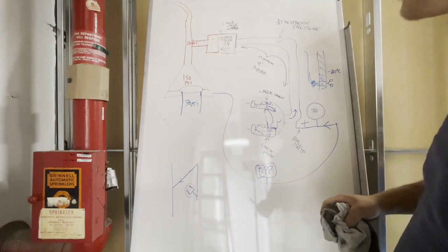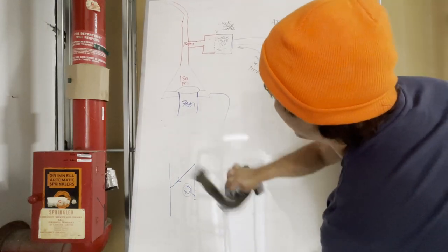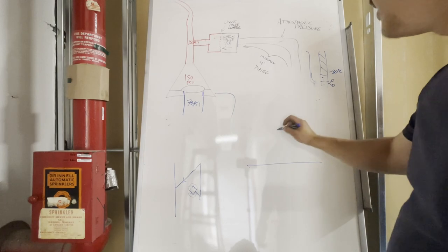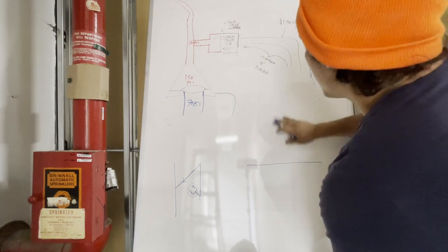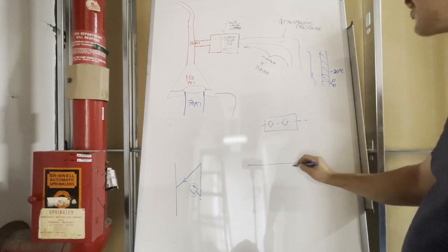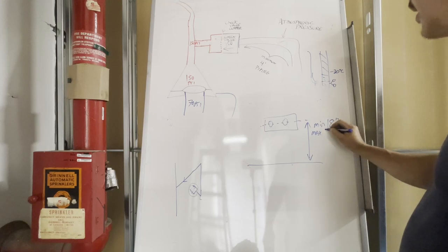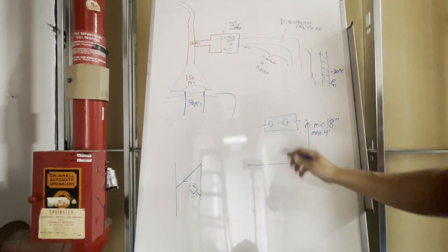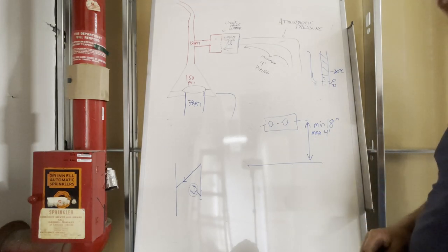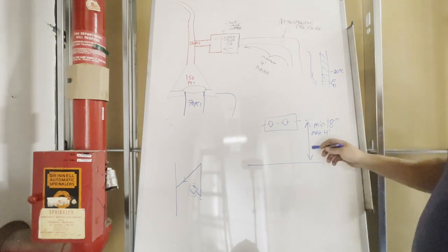The last thing I can teach you while we're here is the height code for the fire department connection as per NFPA 13 — I believe it's 18 inches to 48 inches. If you've got an FDC head outside with a wall plate that says 'Auto Sprinkler,' those two snoots must be a minimum of 18 inches off the ground and a maximum of 48 inches. However, check with your local municipality — where I live in Ontario, our code is actually a maximum of three feet per Ontario Building Code, which trumps NFPA 13.